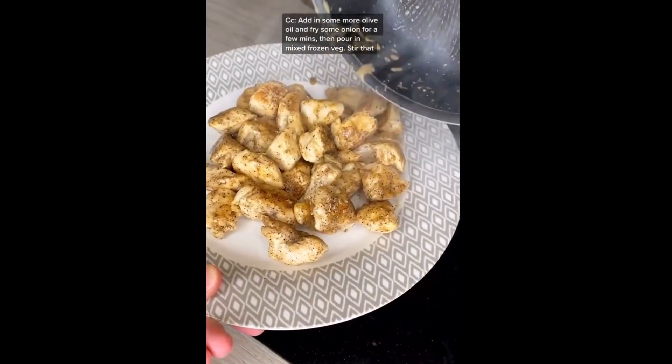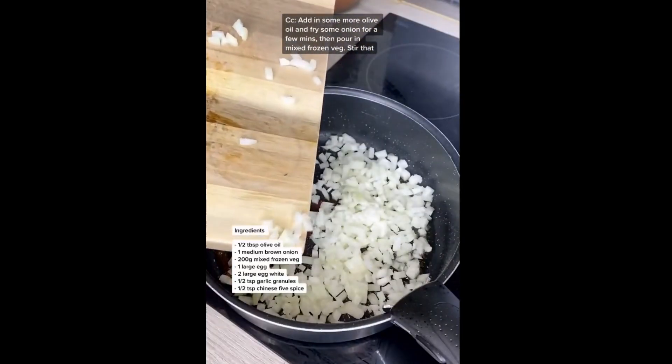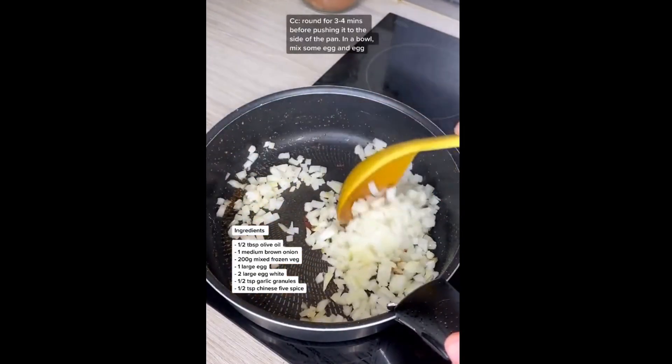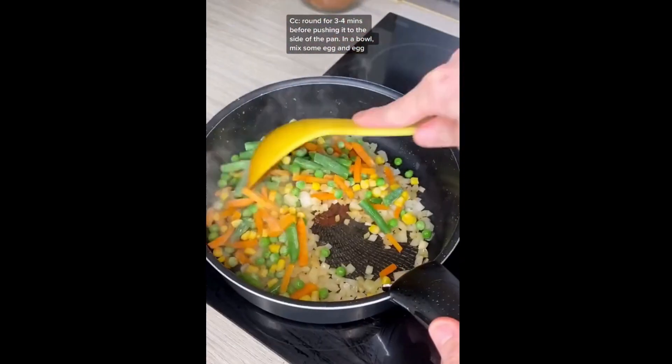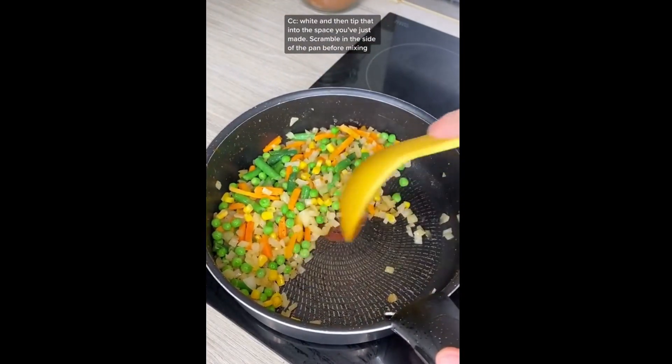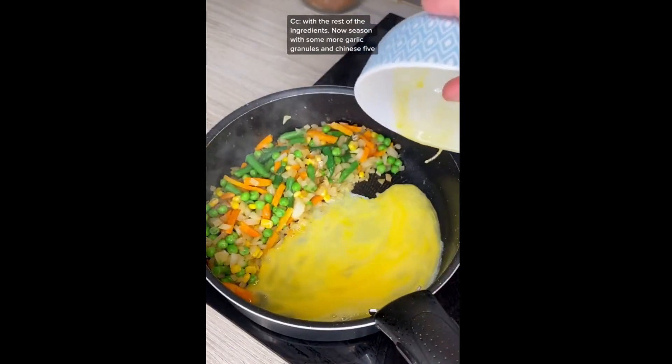Add in a splash more olive oil into the pan and then fry some onion for a few minutes. Then pour in some mixed frozen veg and stir that around for about three to four minutes before pushing it to the side of the pan. In a bowl mix egg and egg white and then tip that into the space you've just made. Scramble that over the heat for a few minutes before mixing in with the rest of the ingredients.